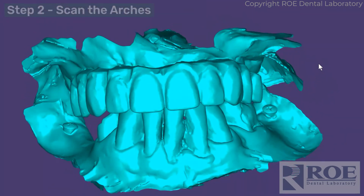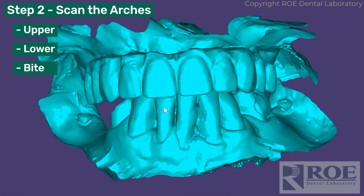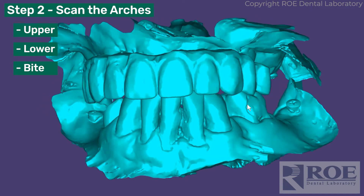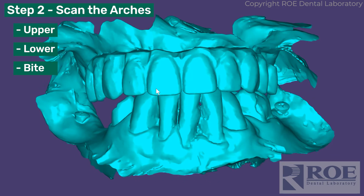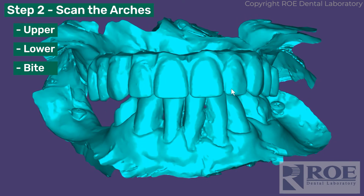With the screws in, scan the arches — scan the upper, scan the lower — include all of the TADs in the scans, 360, just like this. Then scan the bite, and hold on to that scan.